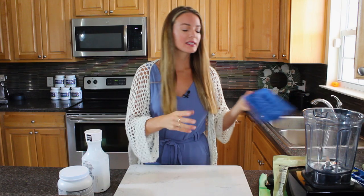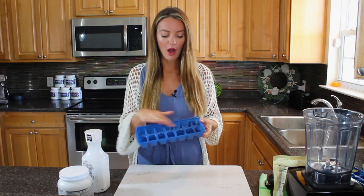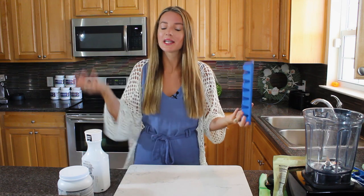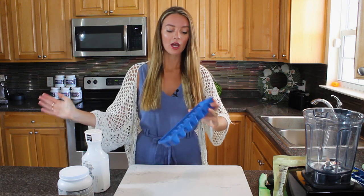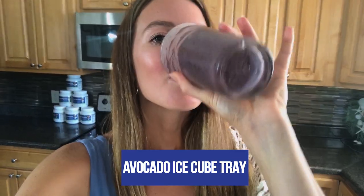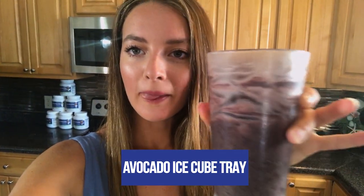We are big fans of smoothies and shakes here at Metabolic Living. One of my favorite things to do with overripe avocado is to pop some mashed avocado into ice cube trays, put them in the freezer, and then anytime you fancy a smoothie or shake, just bring out those avocado ice cubes. They're full of healthy fat, potassium, and all that good stuff.